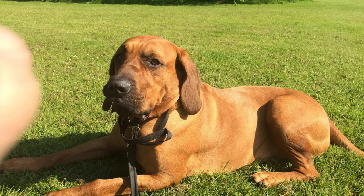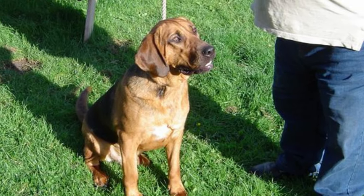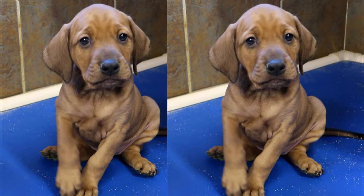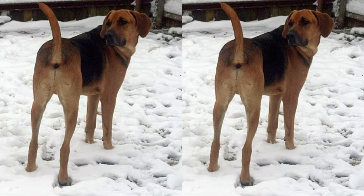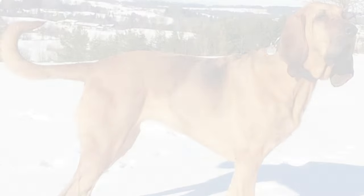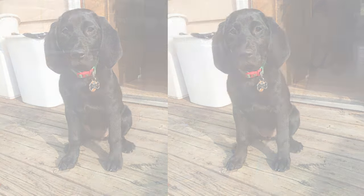When it comes to their appearance, Lablethounds are often a sight to behold. They typically inherit the strong, sturdy build of the Labrador, combined with the long ears and wrinkled skin of the Bloodhound. Their coat can vary in color, and their eyes are usually warm and expressive. Lablethounds tend to be on the larger side, making them a great choice for those who prefer big, cuddly companions.